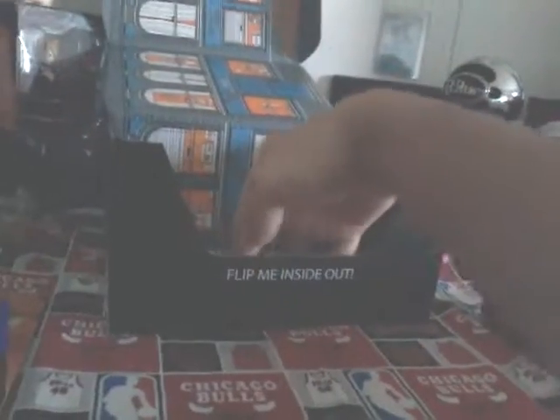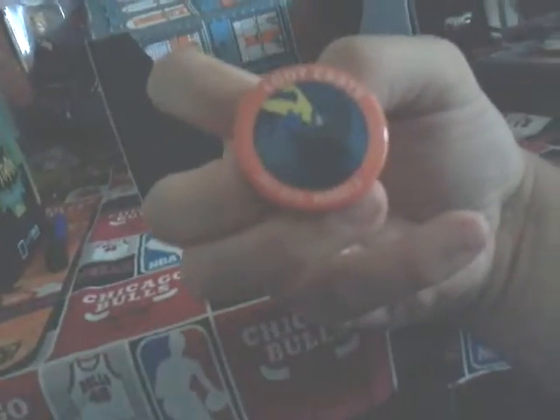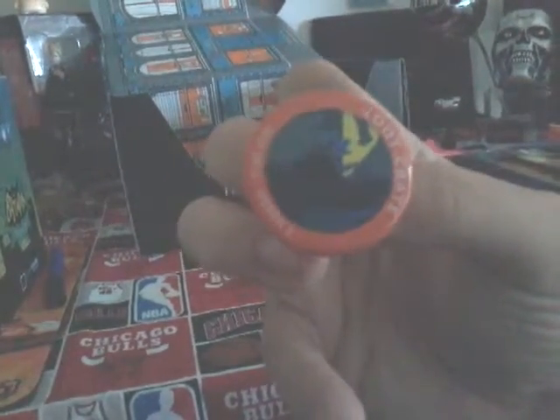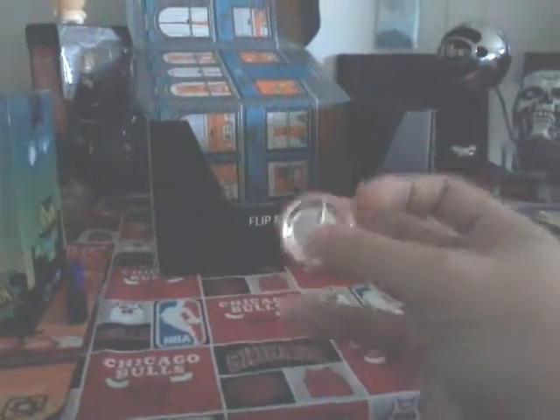Looks like last thing is last, everyone. We got this month's button — see it, says Loot Crate. Yeah, it's got Loot Crate, it says Heroes 2, July 2015, everyone.